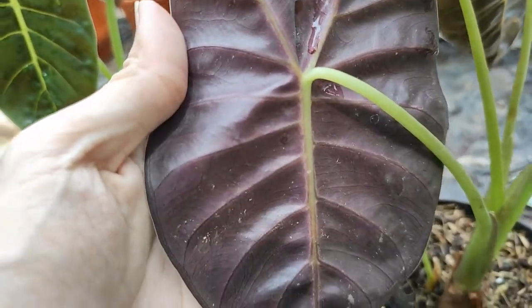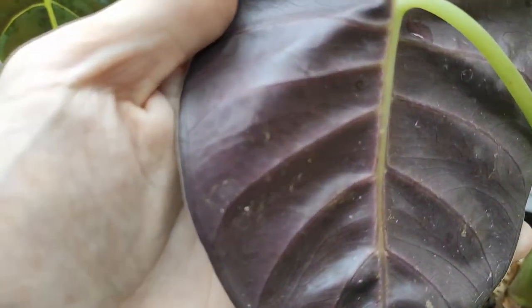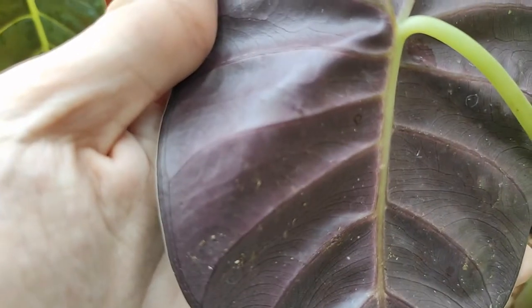Bagian belakang daun ini berwarna merah keunguan, seperti yang bisa sobat lihat pada video ini.